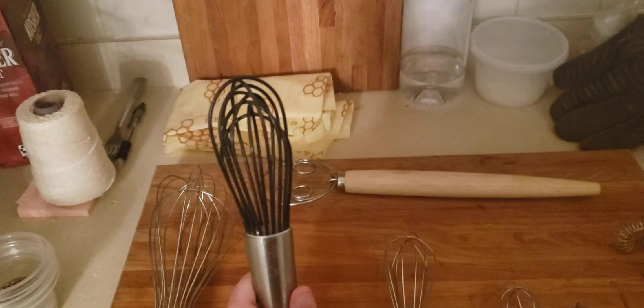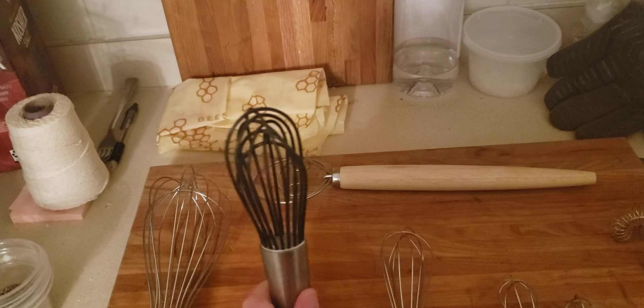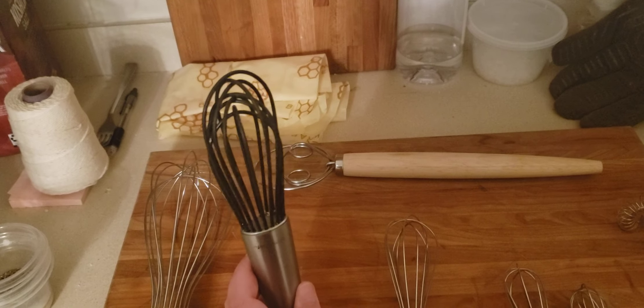This is just a silicone whisk. This is really good to use if you have enamelware cookware, like Le Creuset, so that you don't damage it.